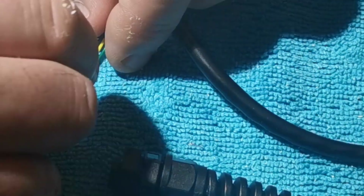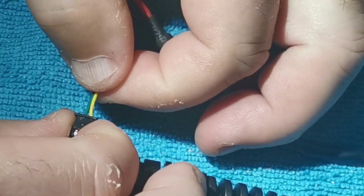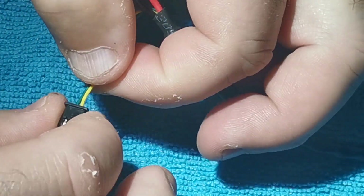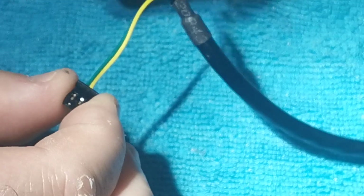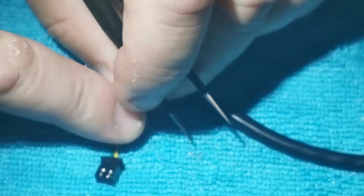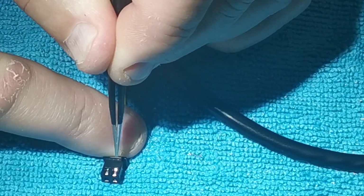Then you flip it over, and you'll see that the cables move backwards and forwards just slightly. There's a very small tang that sits in there — right there — poking up, that stops the cable from coming back and hitting the plastic.